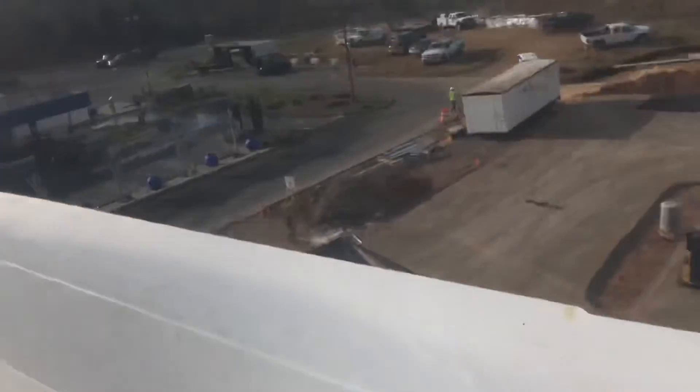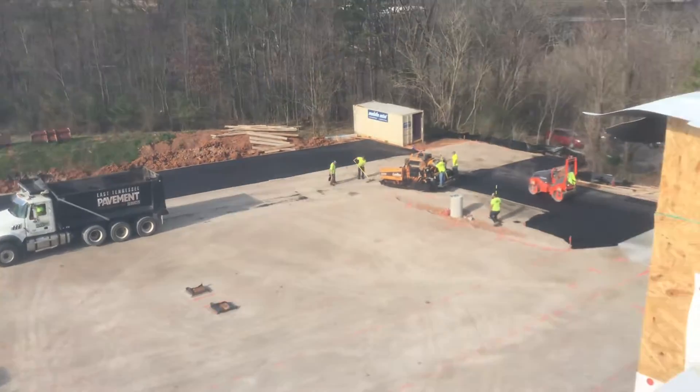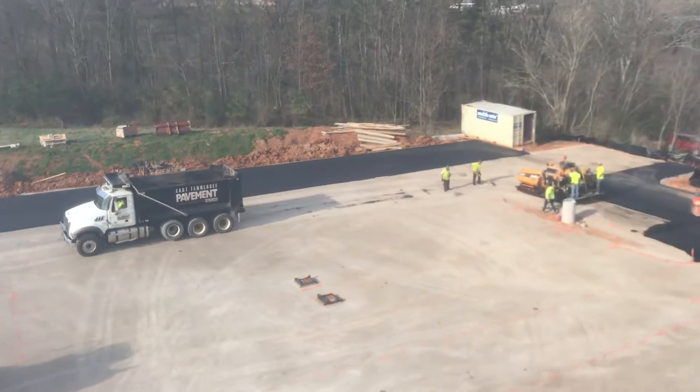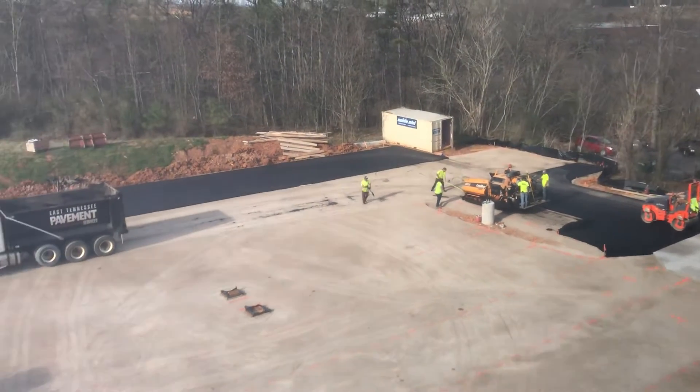Also today we started to pave the asphalt binder for the back parking lot — it will be two and a half inches.